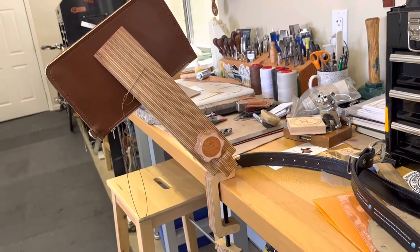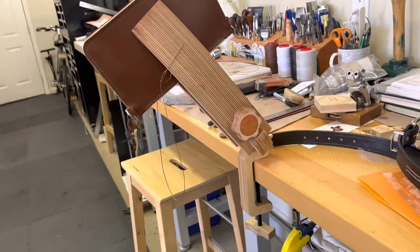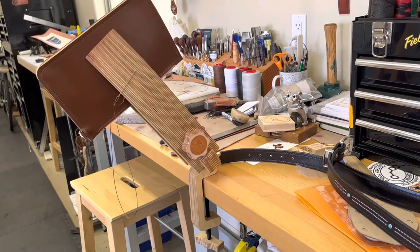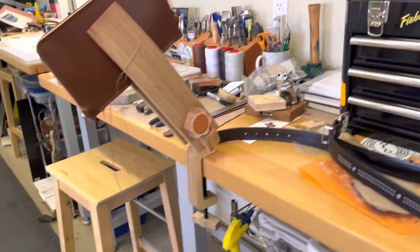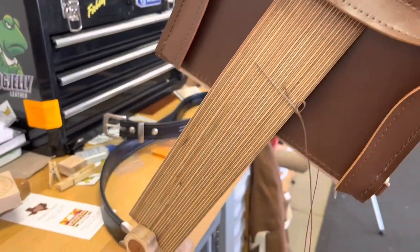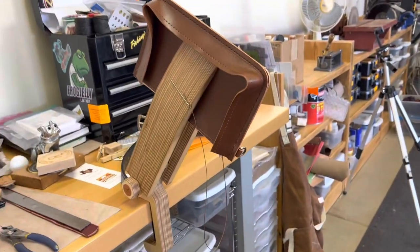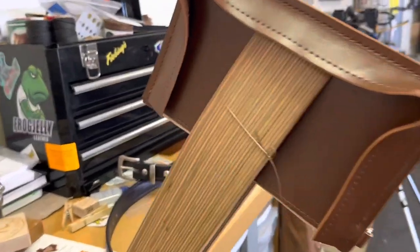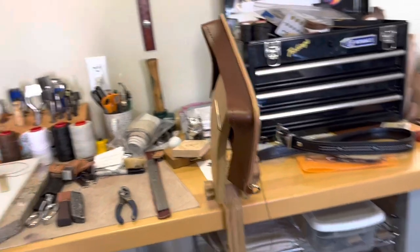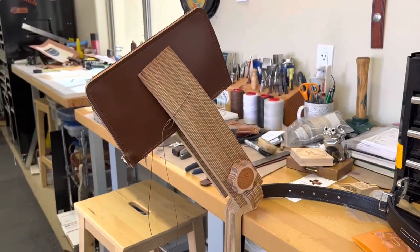I just wanted to take a minute and show that to you. I hope this helps someone trying to decide whether or not to get a stitching pony. I'd love to have one that you sit on, but I don't have that much room in my workshop. This is the Dream Factory stitching pony, large size. I wish they made one a little bit larger — the jaws are about four inches and I'd rather have something bigger. That's it for today, please like, share, and subscribe.